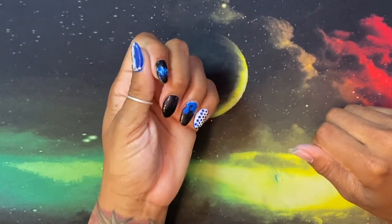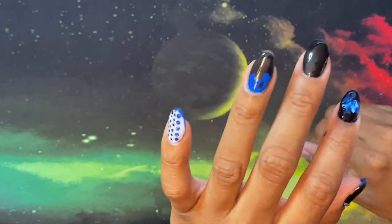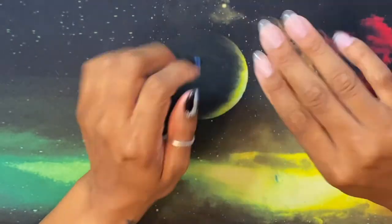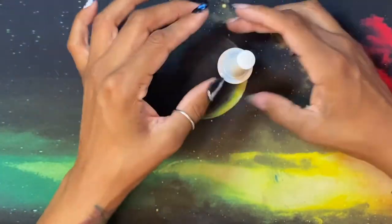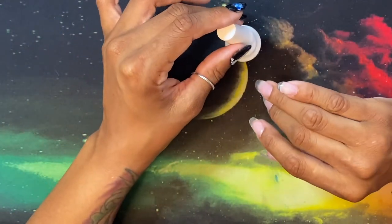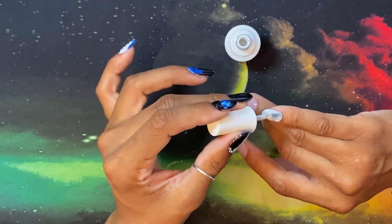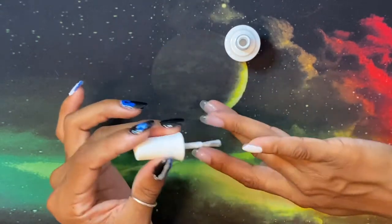Hey you guys, this is Black and Blue, and I'm ready to get into part three of nail designs on my right hand — my non-dominant hand. This is going to be a storytime of a basic training event when I got a tick stuck in my leg.